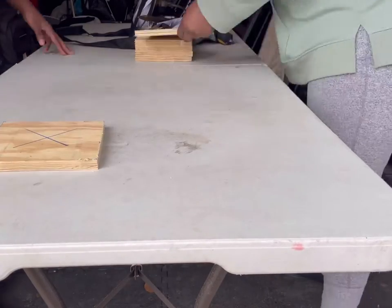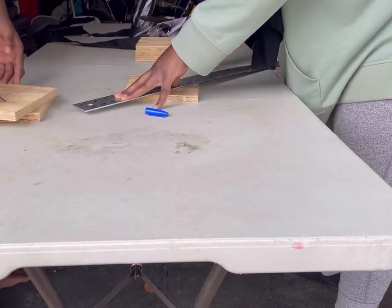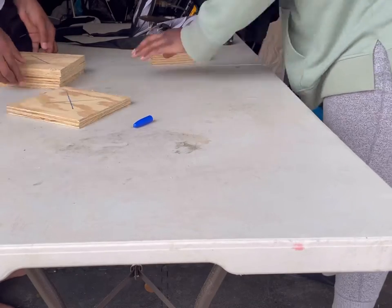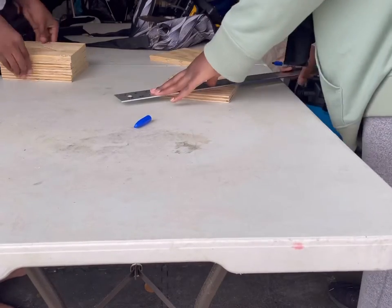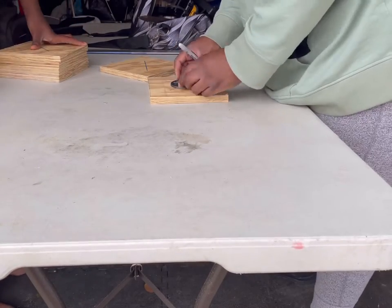So now that I have it cut to where I like it, I'm making an X in the middle so I know where to place my metal flange that I will be using to attach to the base. So I'm just making X's on all of them, going around.